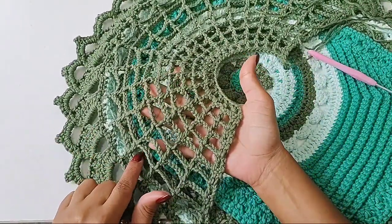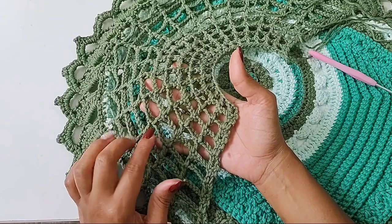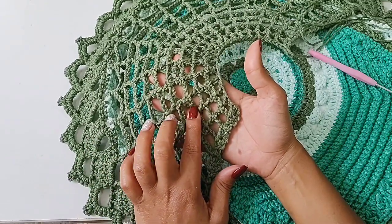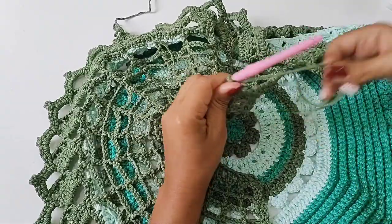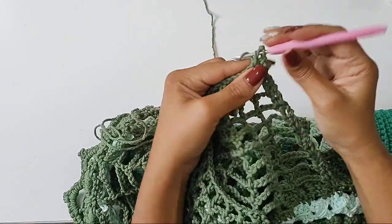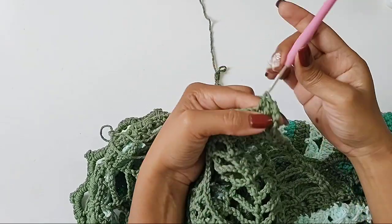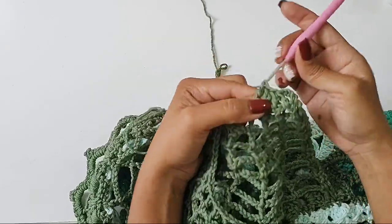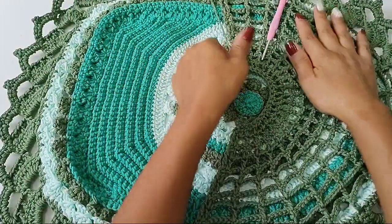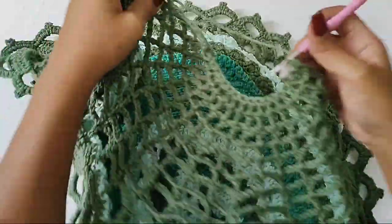Trabalhei aqui. Vou passar pra vocês a quantidade de carreiras trabalhada. A primeira, eu fiz sete correntes; a segunda foi seis; a terceira eu mantive seis; depois eu fiz cinco; duas de quatro; uma de três; duas de dois; uma de um. Isso varia muito, porque nem todo mundo tem os pontos iguais. Agora, aqui, eu vou fazer uma carreira somente com ponto alto. Faço os dois pontos aqui iniciais. Eu tinha uma corrente — eu venho no ponto alto, faço apenas um ponto alto em todos eles até eu chegar lá na outra ponta. Aqui não tem correntinhas, é apenas ponto alto sobre ponto alto. E está se fechando. Agora, a gente vai fazer mais uma carreirinha.